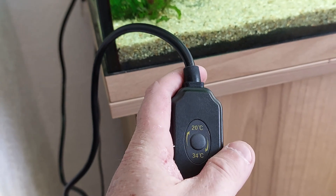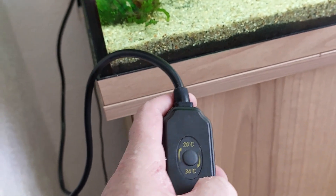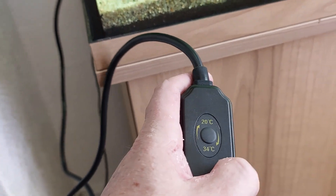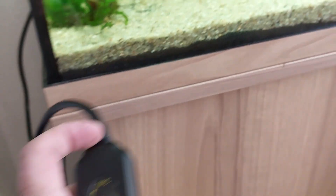With the controller, if you want to go down you press down, and if you want to go up you press up — simple as that. It shows you it goes from 20 degrees up to 34 degrees. That one is as simple to explain as you can get.